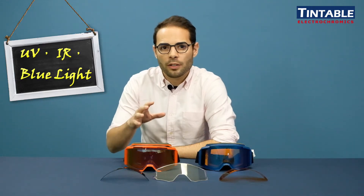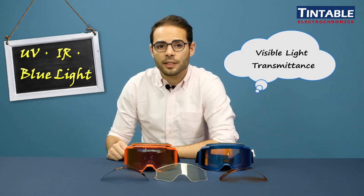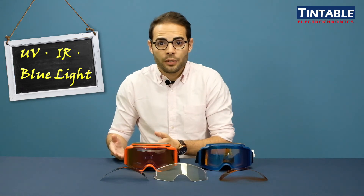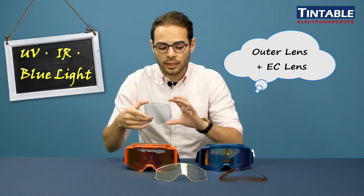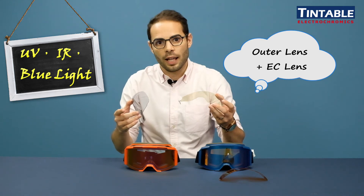But the main purpose of our electrochromic lens is to adjust visible light transmittance, not invisible light transmittance. That means that if your purpose is to filter UV light or blue light, then in that case you will have to rely on the outer lens, on which you can apply different kinds of coatings. Because in any case, our EC lens will always be integrated on an outer lens.